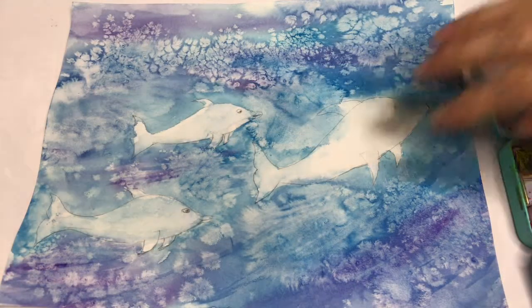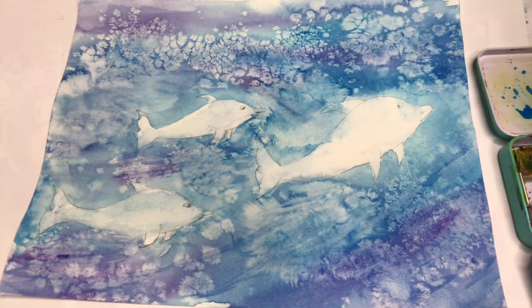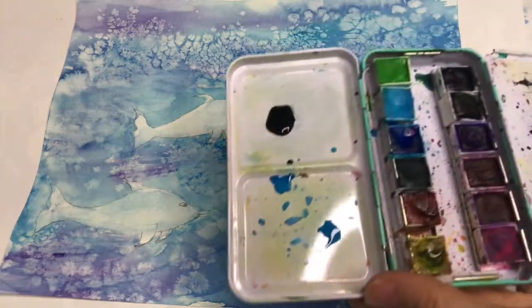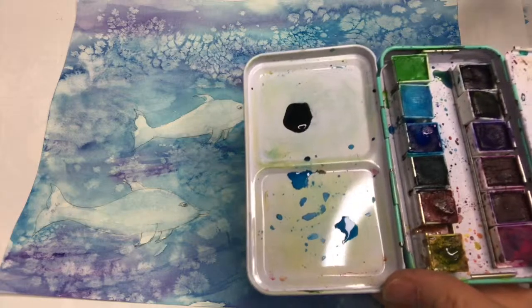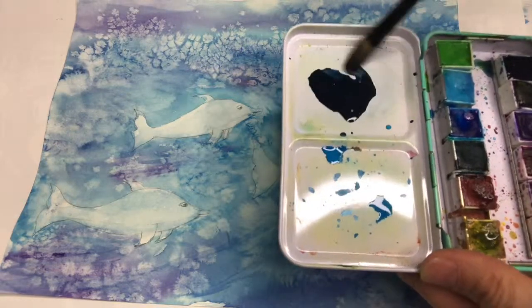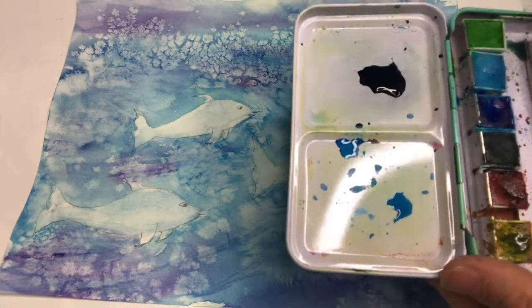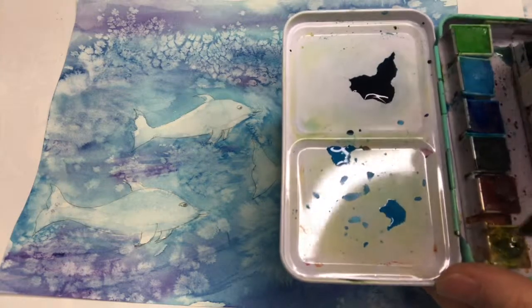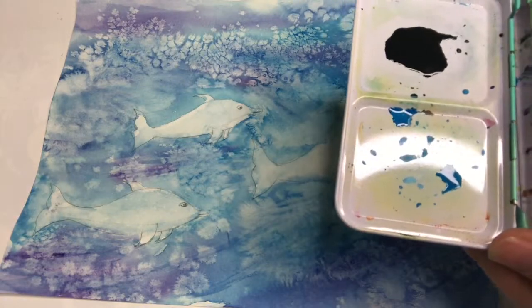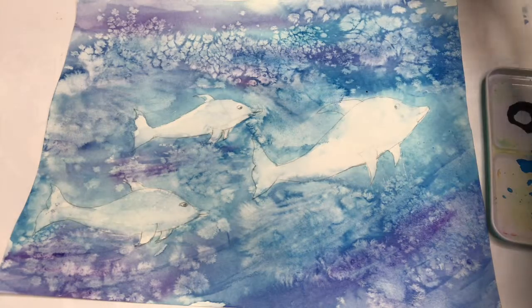Back again — my painting is all dry and I wiped off the salt. You can see all the cool effects the salt did. Now I'm gonna paint the dolphins. I mixed a little bit of gray here — I'll show you how. I get water on my brush and I took the darkest blue, because this palette doesn't have black so you gotta make your own gray. Blue and orange — if you start adding a little bit of orange into the blue, then with water, it will make a nice gray.